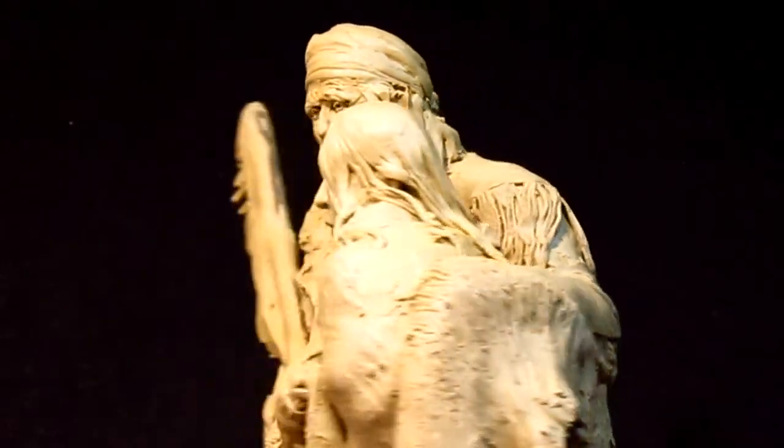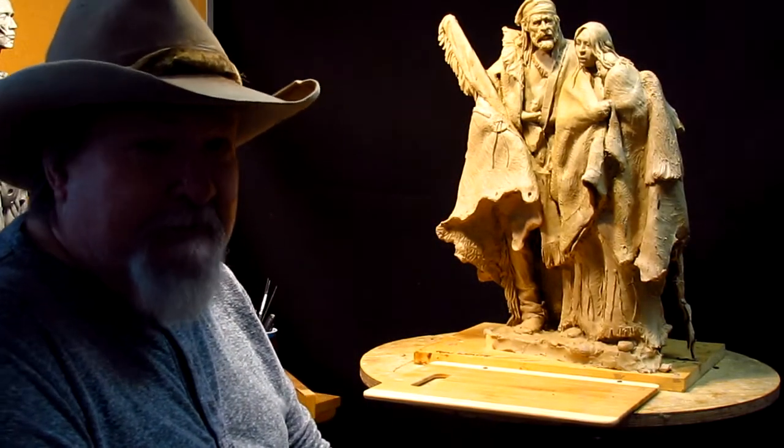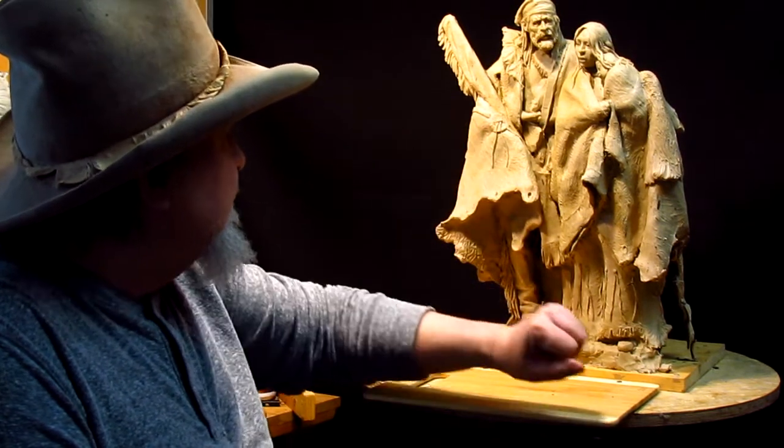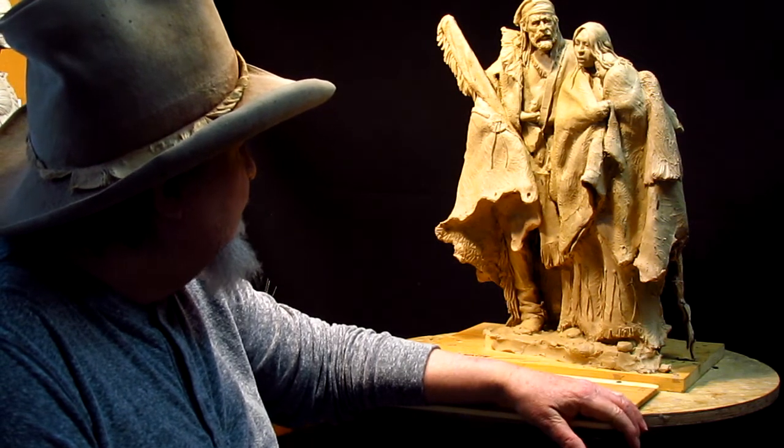That's going to be coming up this coming week. Today I just didn't want to bore you guys with all this texturing of the rosettes, so I did it off camera.